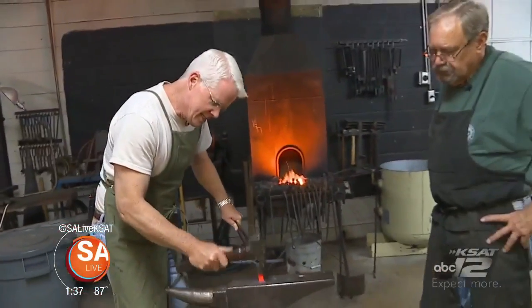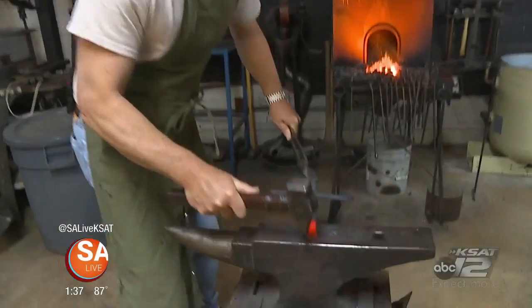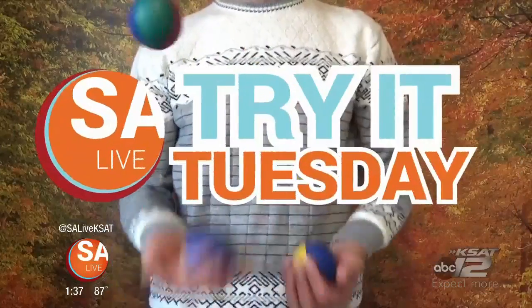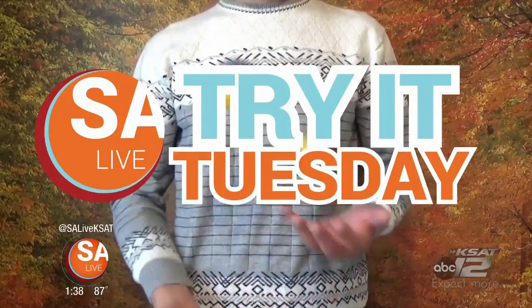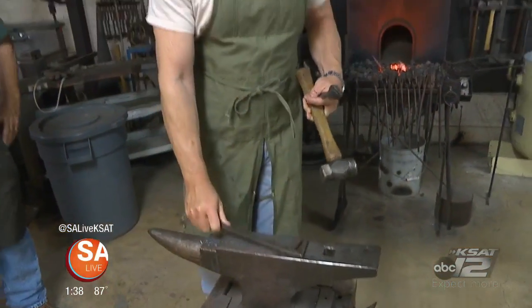Here at Balcones Forge, today I'm learning how to blacksmith. We've got an anvil, bending fork, of course a hammer, tongs, and Jerry is going to teach me how to use these tools to forge metal.